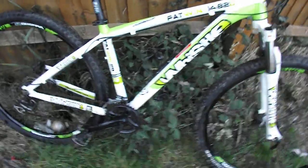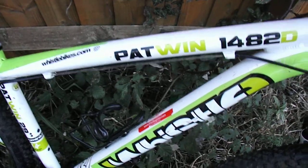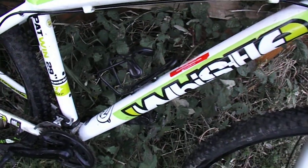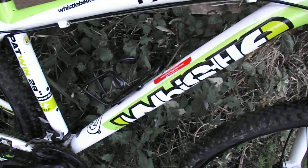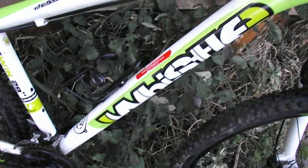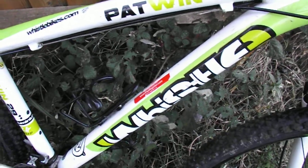Here we have the Whistle Patwin — sounds like a rip-off of a B-Twin, probably because it is. This is a 29er for a mid-range sort of market, so it's competing with things like the B-Twin 520, the Carrera Hellcat, those kinds of bikes.